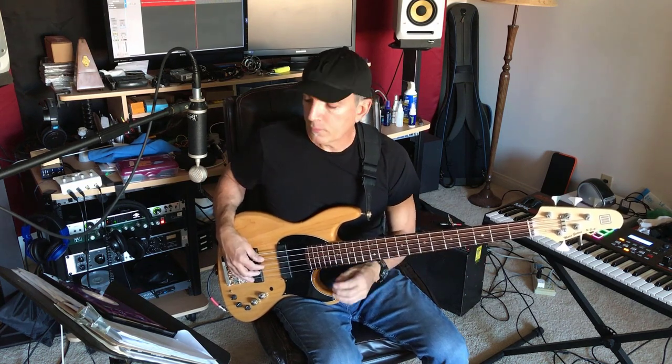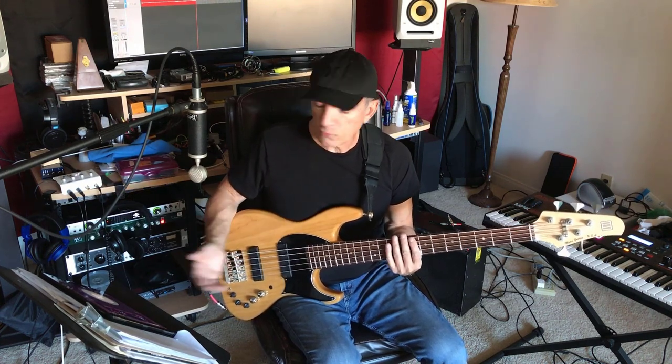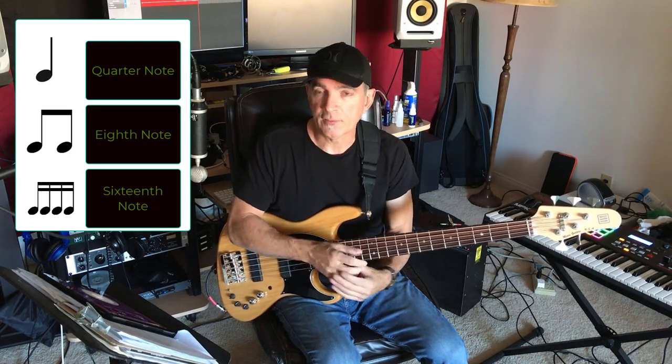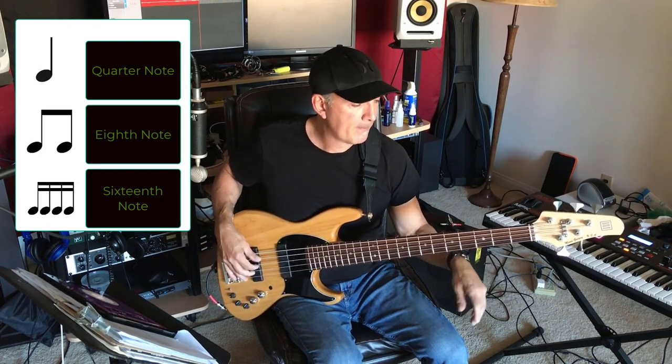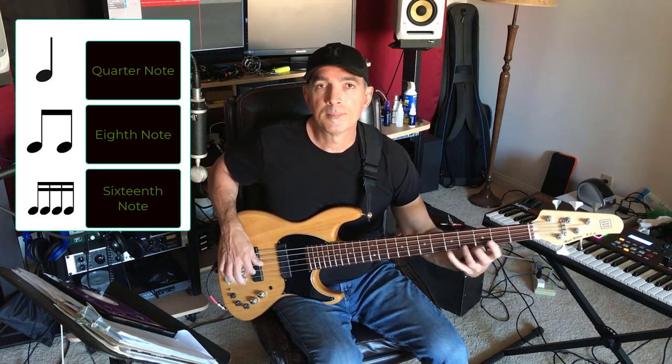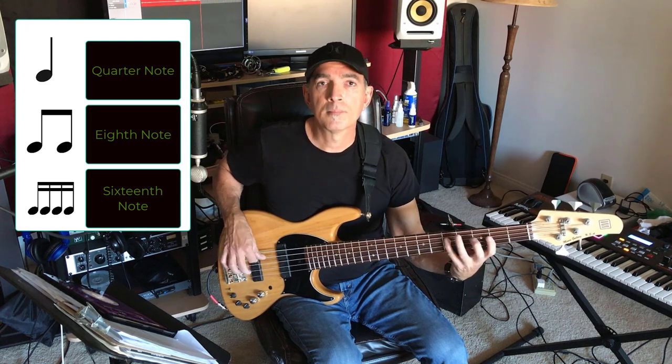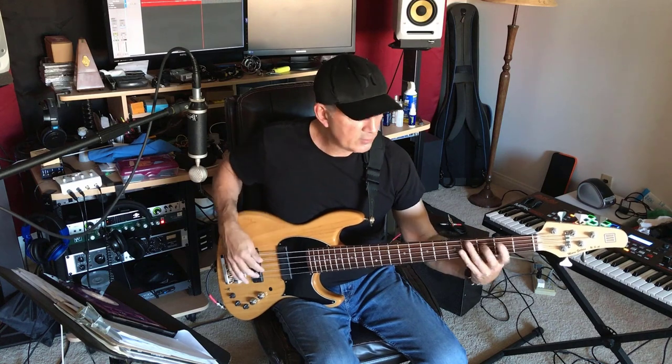When you get a little better, you can either change the speed of the metronome or you can play sixteenth notes. Sixteenth notes would be four notes in every one of those quarters. So you start with quarter notes — half of a quarter is eighths. If you split that quarter into four parts, you'd have the sixteenths. Take it really slow at first. Just play the quarter notes.